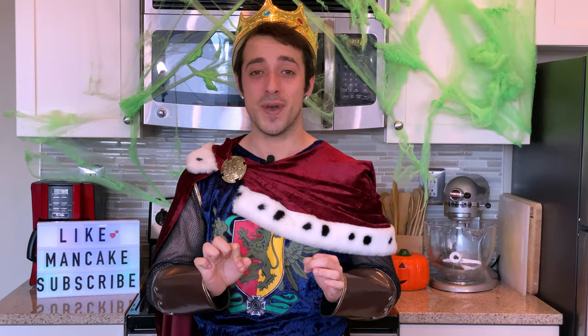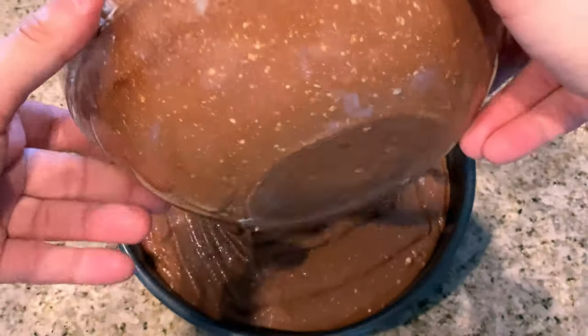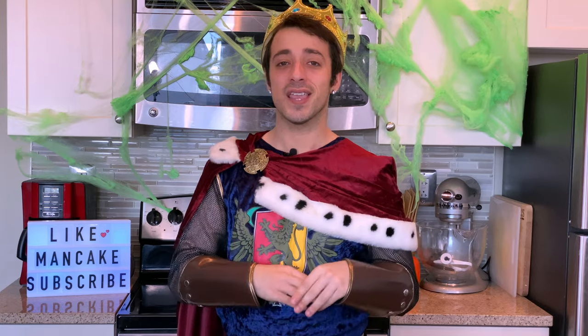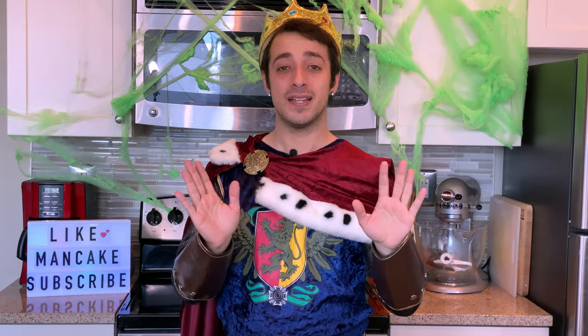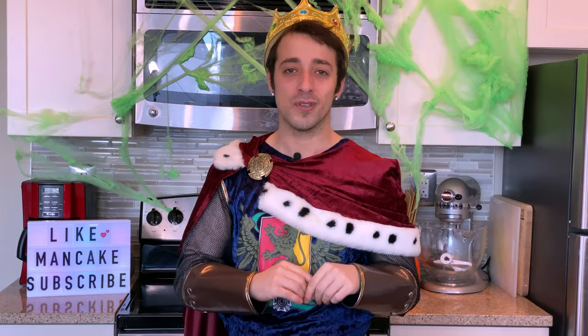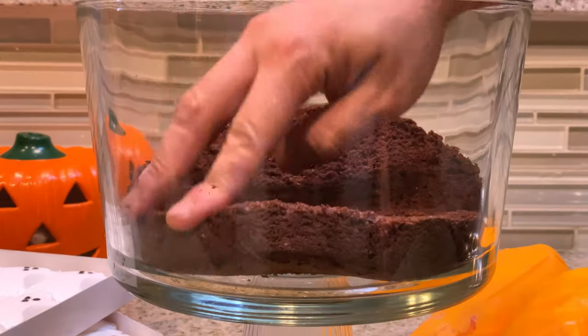Just like that, in a few quick and easy steps we have our delicious creamy chocolate cake batter. Pour that into your prepared pan and pop it in the oven to bake for 40 to 45 minutes, or until your cake tester comes out clean. Our cakes have baked, cooled, and I've already leveled them out so we have two nice chocolate cake layers.